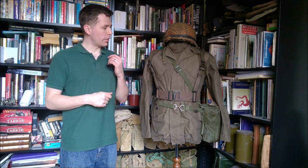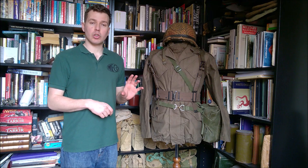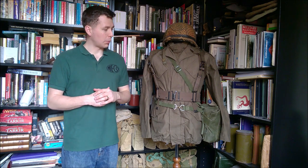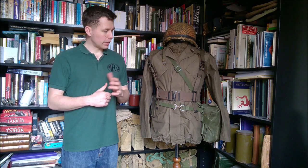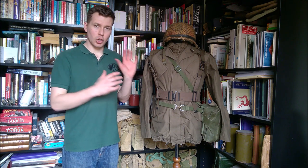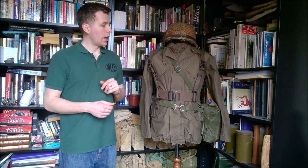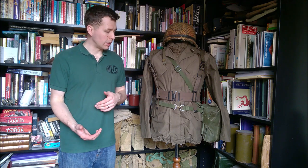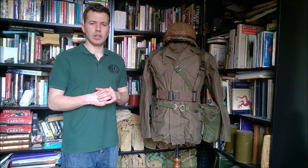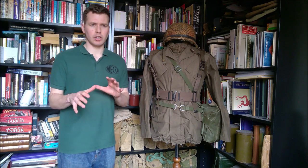Hello everyone. I'm bringing you a video today talking about this equipment set, and I'm going to run through this on the mannequin and talk a bit about the mannequin itself, then contrast the equipment with its British equivalents — 1937 pattern. This is set up to represent a Dutch soldier of the 1980s. It's a concession to re-enactorism: it would be unlikely to see someone wearing a full set of the late components as we have here. You'd be more likely to see a mix of earlier and later bits and pieces, so this is just a small caveat at the front.